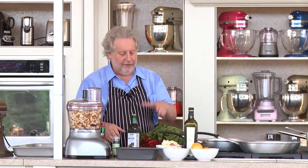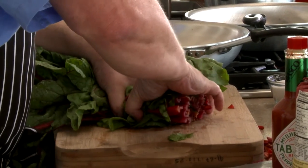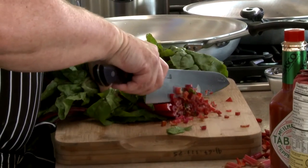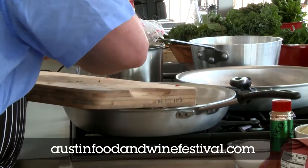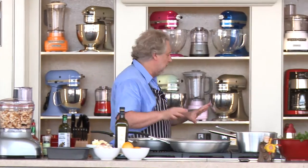Now I'm holding the chard in my fist like this, and then I'm carefully going to just do this. Since the little stems resemble the onion, I'm going to put them in together and let them cook a little bit by themselves.